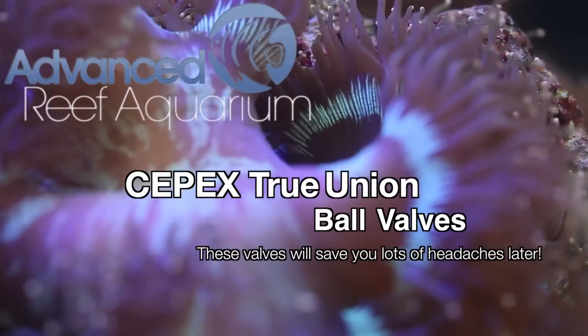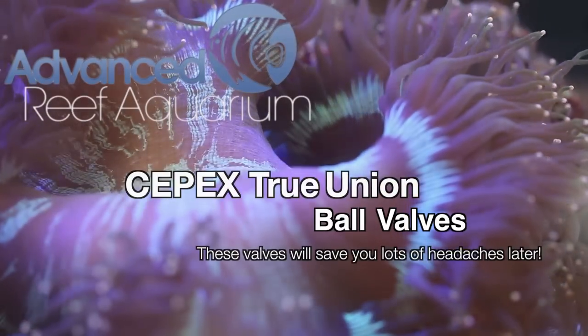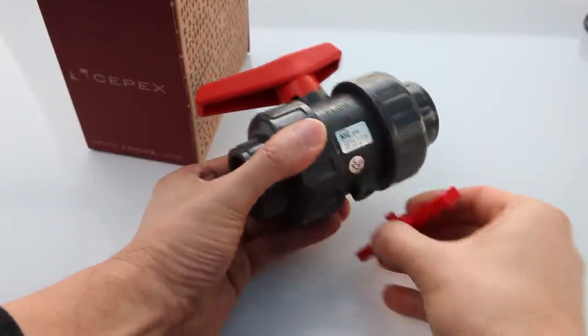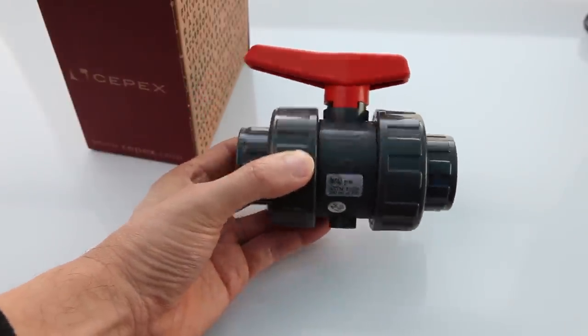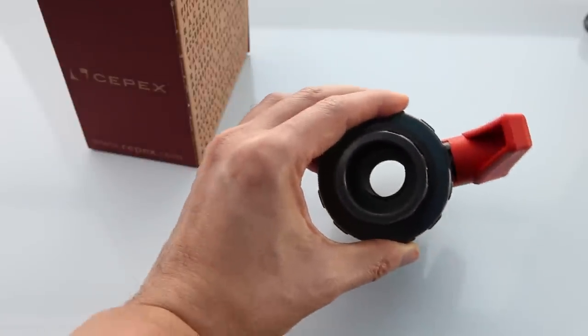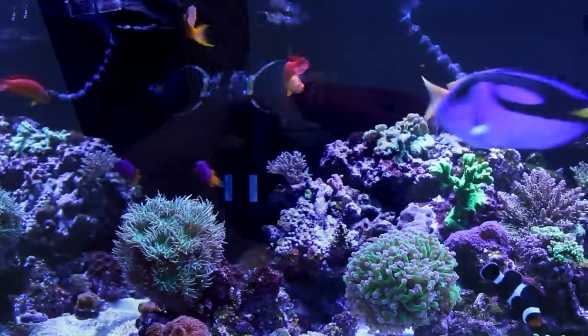Hey, what's up everyone, it's Than from Advanced Reef Aquarium. I'm here today to sing the praises of the true union ball valve. Now I get it, it's not a sexy topic like LED lighting or protein skimmers, but believe me, if you've plumbed a lot of aquariums, you'll understand my infatuation with these things.